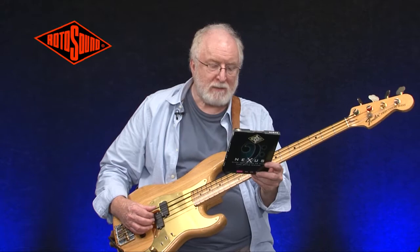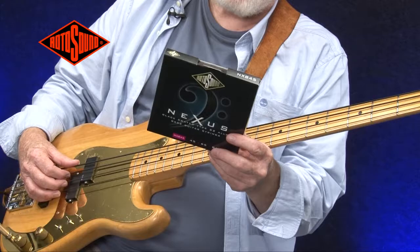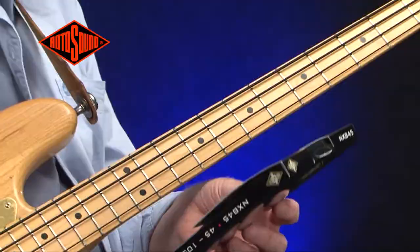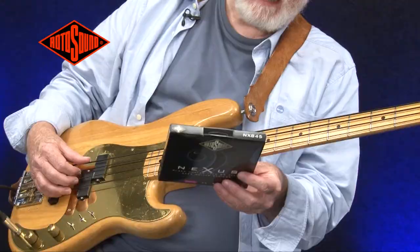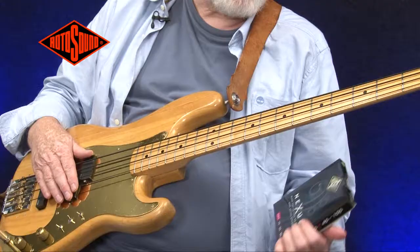This is the Nexus set by Rotosound. It's a long-life string. It's coated and is resilient to sweat, which is pretty good. It's a special Type 52 alloy and it's a mellow sound, but it's great for gigging when you need a long string life. You don't need to keep changing them, which is great.